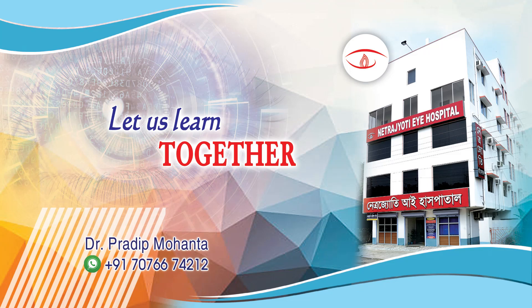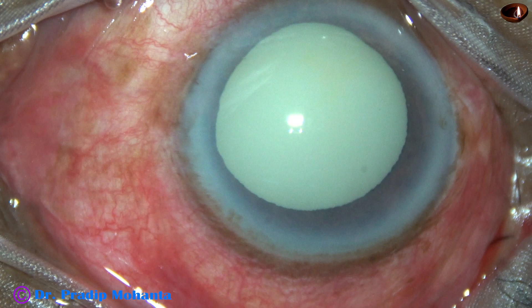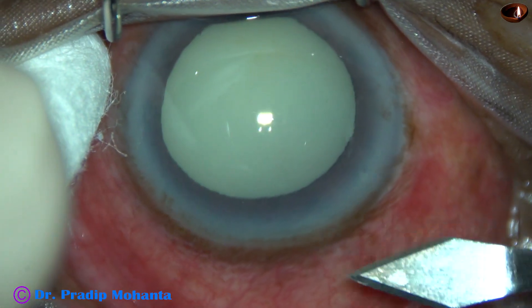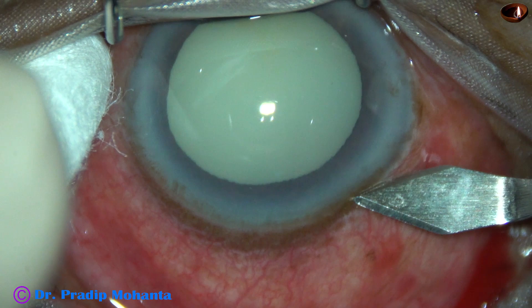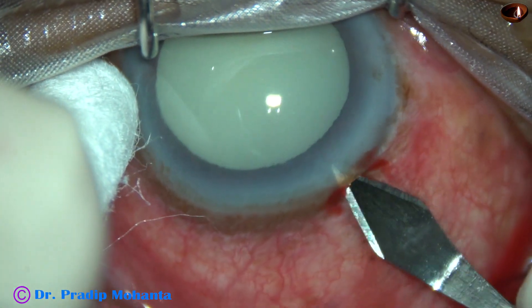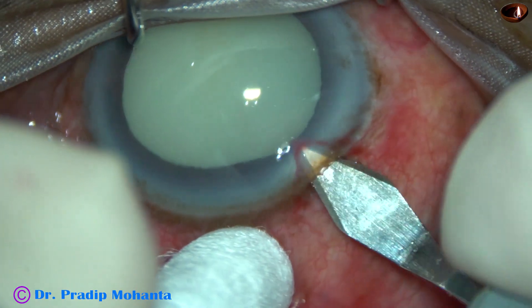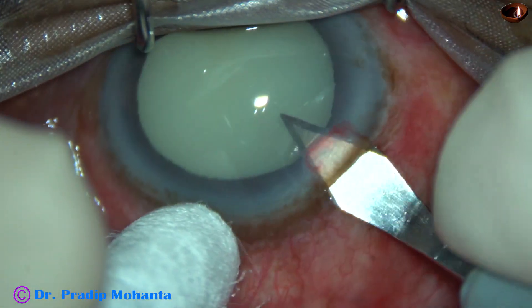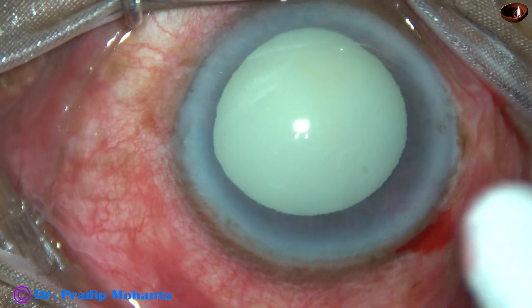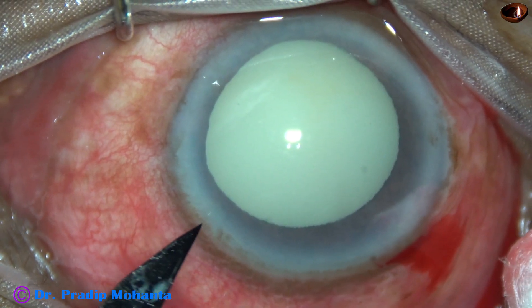Friends, welcome to my workplace at Ranaghat, West Bengal, India. This is a hypermature morgagnian cataract with phacolytic glaucoma. The patient presented to us yesterday with intraocular pressure of 46 mmHg. With anti-glaucoma medications, the pressure has come down today to 22 mmHg, and we have taken this case for surgery.